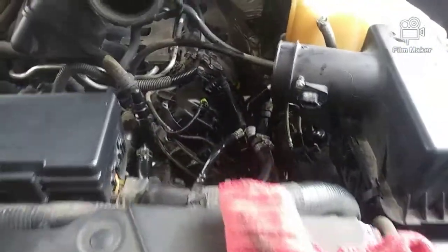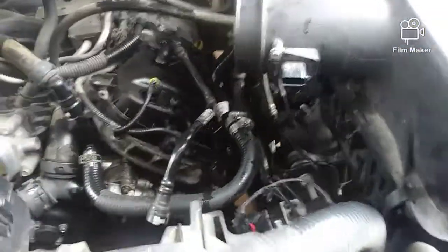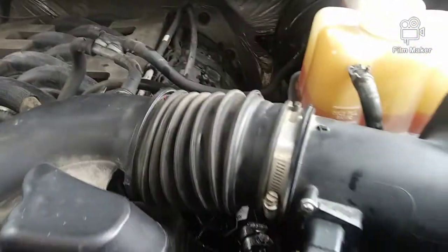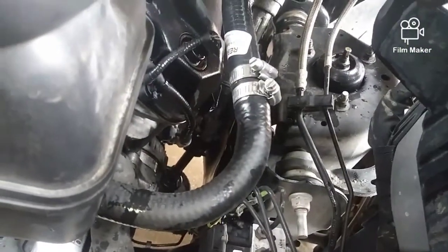I'm going to put the intake tube on, fire it up, make sure we have no leaks. Since I'm working on my personal daily driver — this thing is going to be used as my daily for the next week or so while my Jeep is getting fixed here at home. You guys can see the double hose clamp on the overflow and where I cut and adapted it. Pegasus Racing kit was about $30.